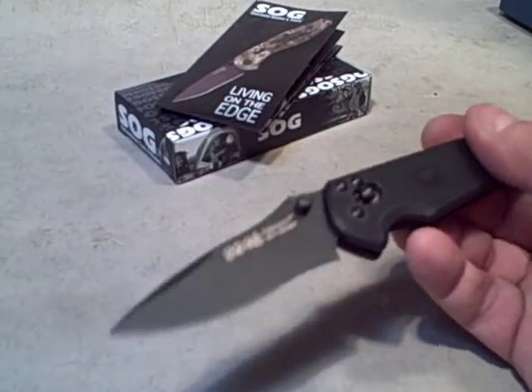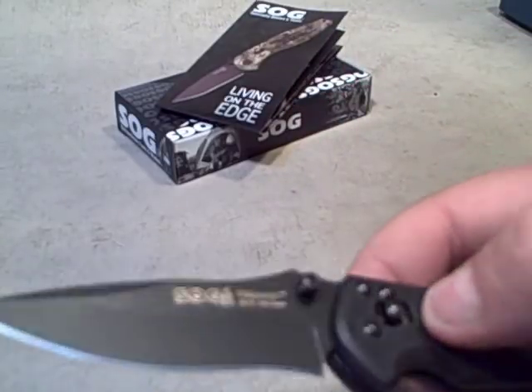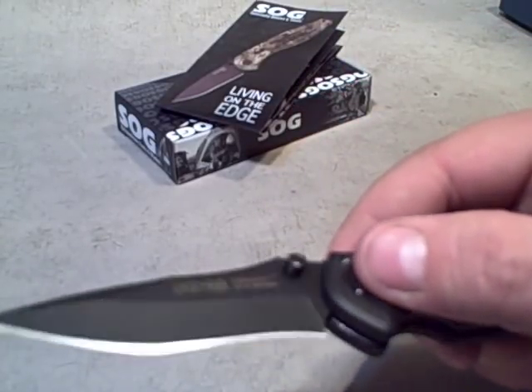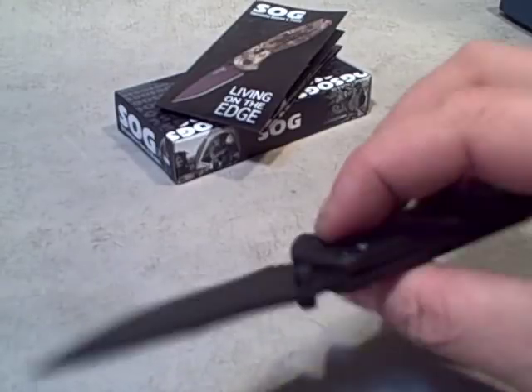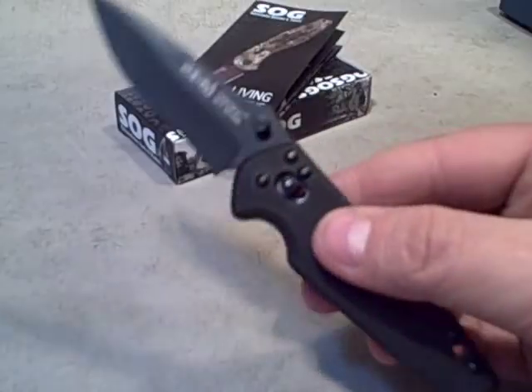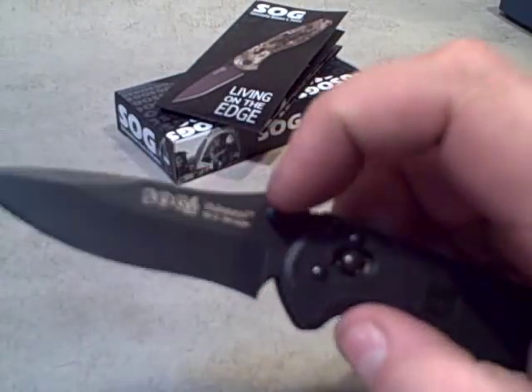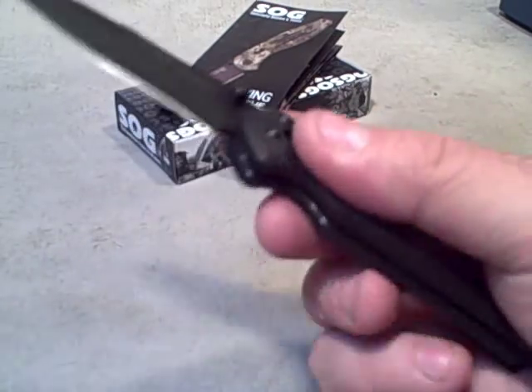It's got a powder coat finish over the steel, which gives it a really nice matte finish. The SOG logo and 'Visionary' branding aren't that large, so they're not annoying. I'm not a big fan of having things written all over my gear, and while it's there because they're proud of their knife, it's not so huge that it's the first thing you see when you pick it up.